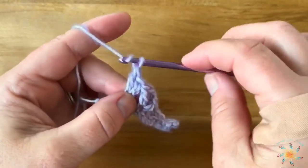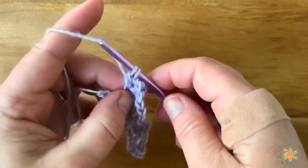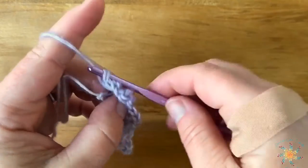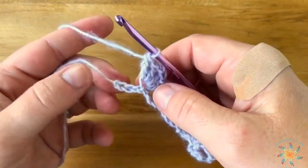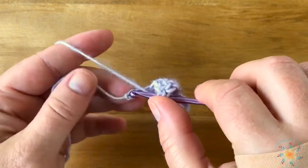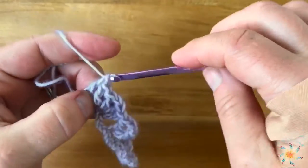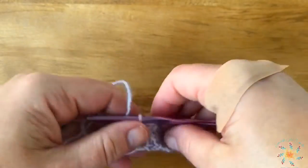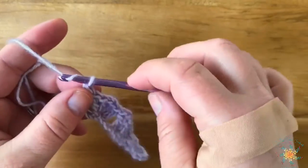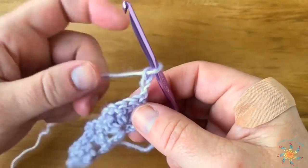Two doubles, chain one, and two doubles. Then when we're at the end, we're just going to skip two chains and work one double crochet into this last chain. That's your row one.